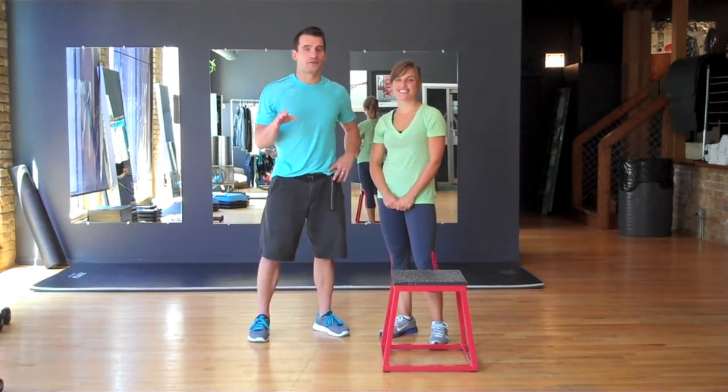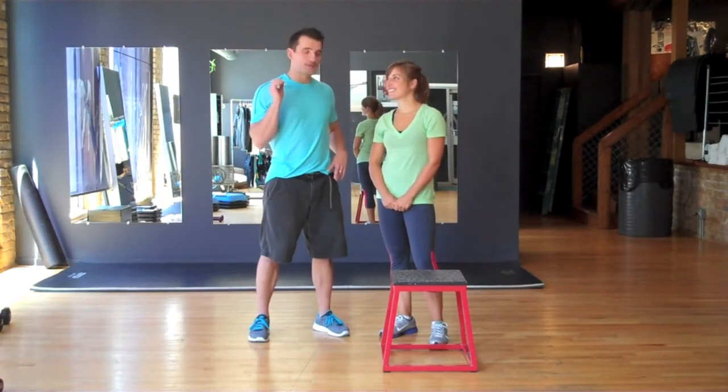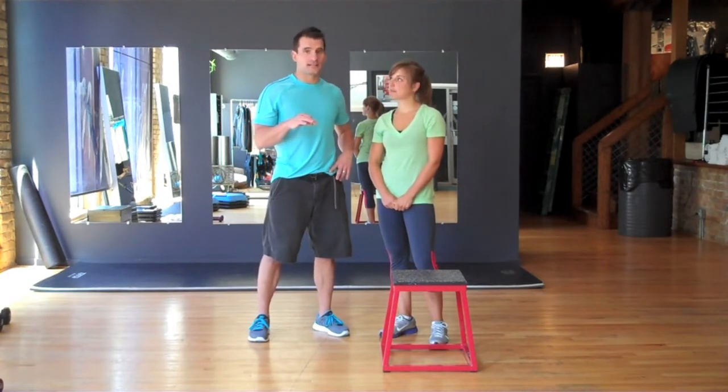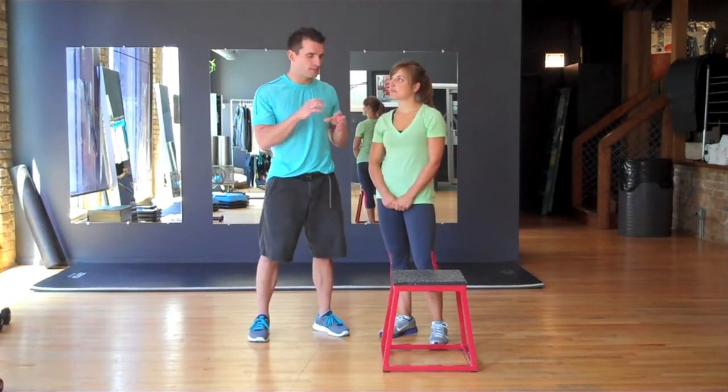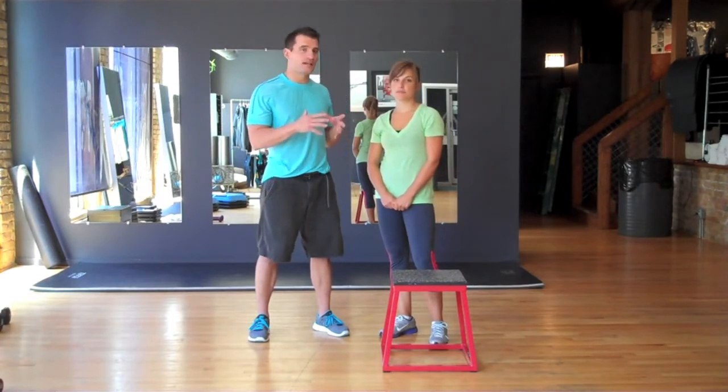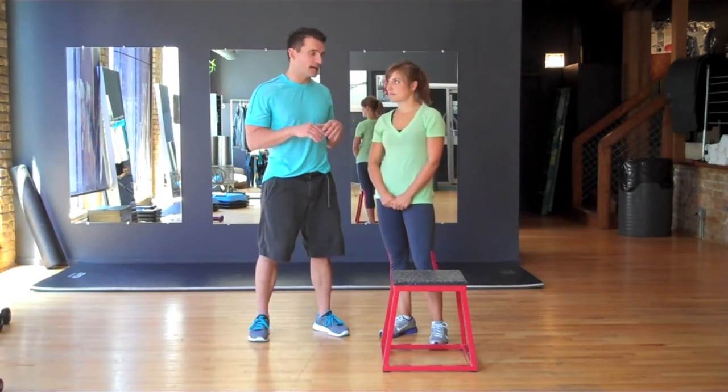Hey guys, it's Mark Beyer here with your Fitness Friday. Today we have a special bonus for you. We're going to add in some exercises that you might have been working on, but change them up a little bit for your triceps, shoulders, and butt to create a great full body circuit workout that you can do at home.